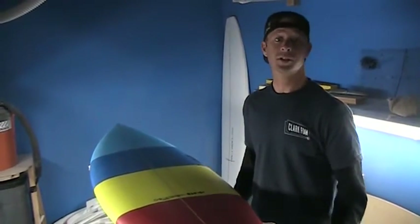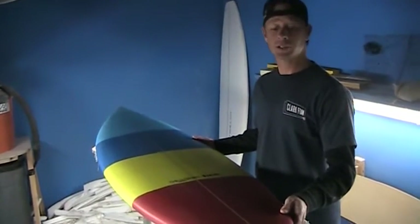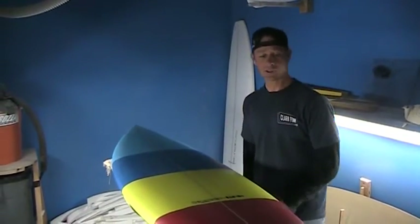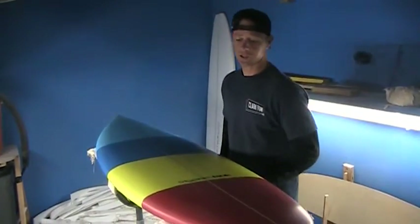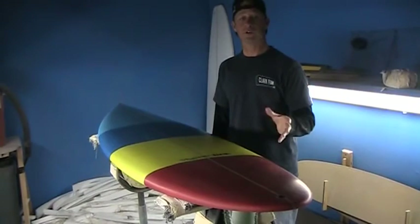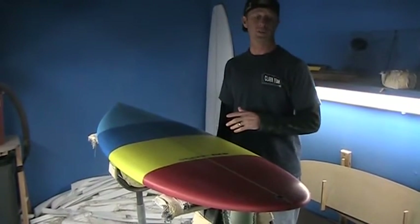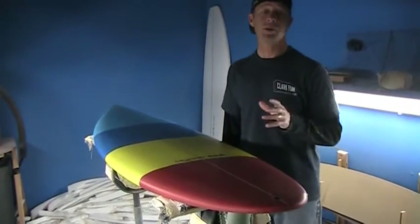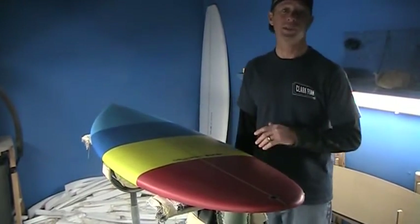How you doing? I'm Chris Carrozza here to tell you about the Hyperlink model. Basically we have a 6.0 Hyperlink and this board is a pretty interesting shape. It's a great way to bridge the gap between a bigger fun board and a short board if you're looking to make that jump from a bigger board to a little more of a performance style board.